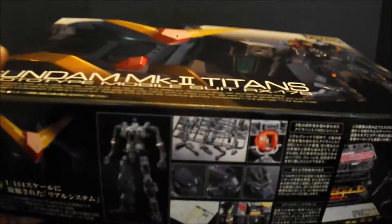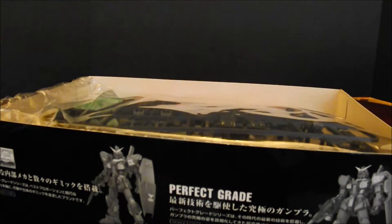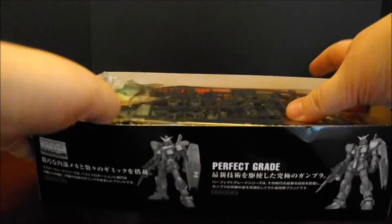Let's take a look inside and see what we got. I'd already taken a look at this real quick, but nothing's unbagged or anything. Bag one, we've got the Advanced MS Joint, and we've got black, clear green, and red on this plate.